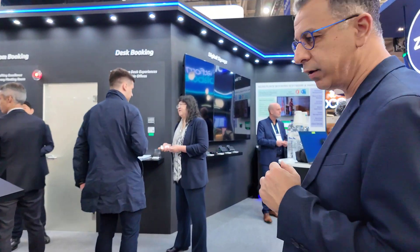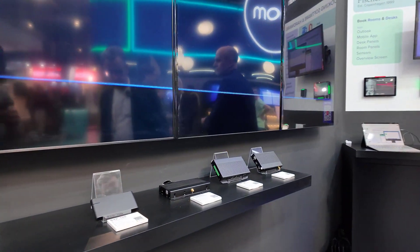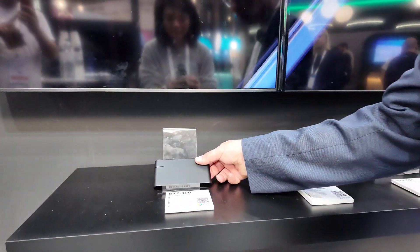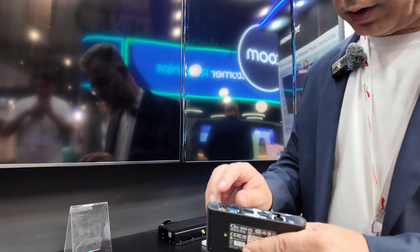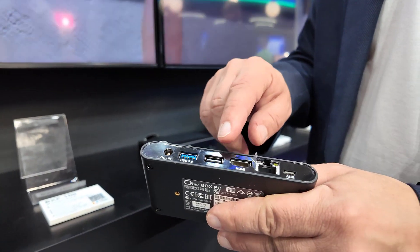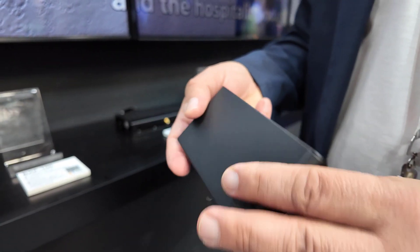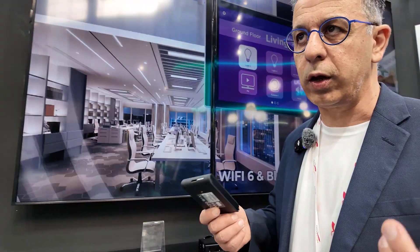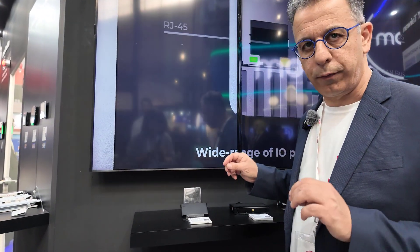So if you walk here to the digital stand, what you will see is that these are the Android players that you can use with NoviSign. The most common player that NoviSign customers and partners are using is the BXP100. It has the power, a USB, another USB, HDMI, network, and of course Wi-Fi. The great thing about it is that when our customers install it in the field, it's just working and working. We didn't get any complaints — it's a very good, cost-effective player.